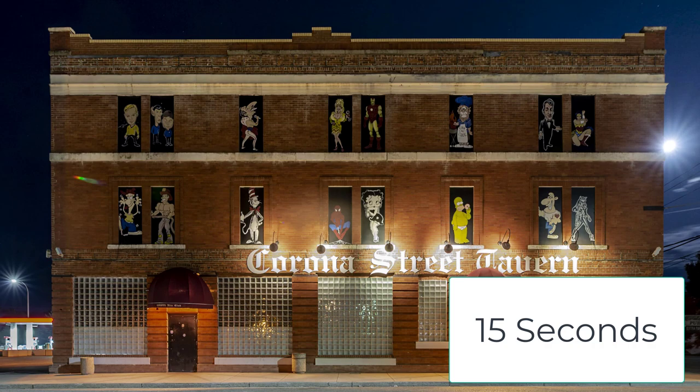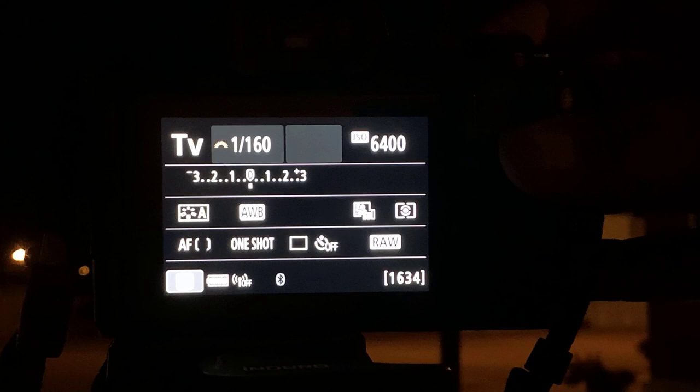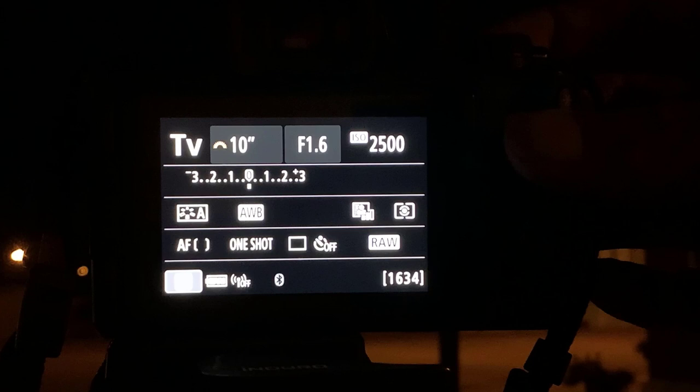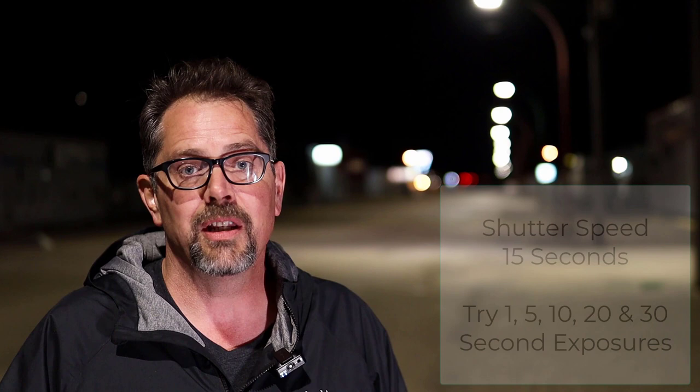When I'm doing urban low-light photography, I just set the shutter speed. When you spin your command dial, you're changing the shutter speed. When you spin it to where you're using the inches symbols, that means seconds — one inch is one second, five inches is five seconds. Let's get our camera set to 15 seconds. Put your camera on a tripod, put it in shutter mode, and start off at 15 second exposures. You could shoot 1, 5, or 30 if you wanted — 15 seconds is a great starting point.